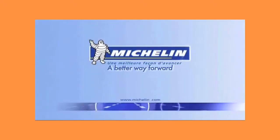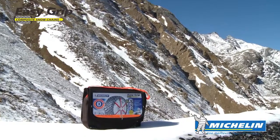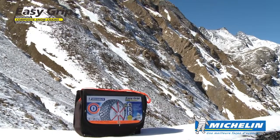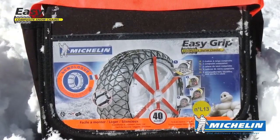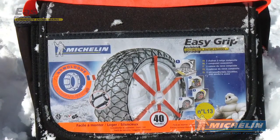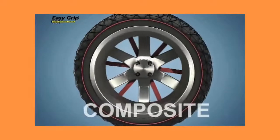Michelin, a better way forward. After intensive research and development, Michelin launches EasyGrip, a new generation of composite snow chain which provides the ultimate performance on snow-covered roads and is easy to use.